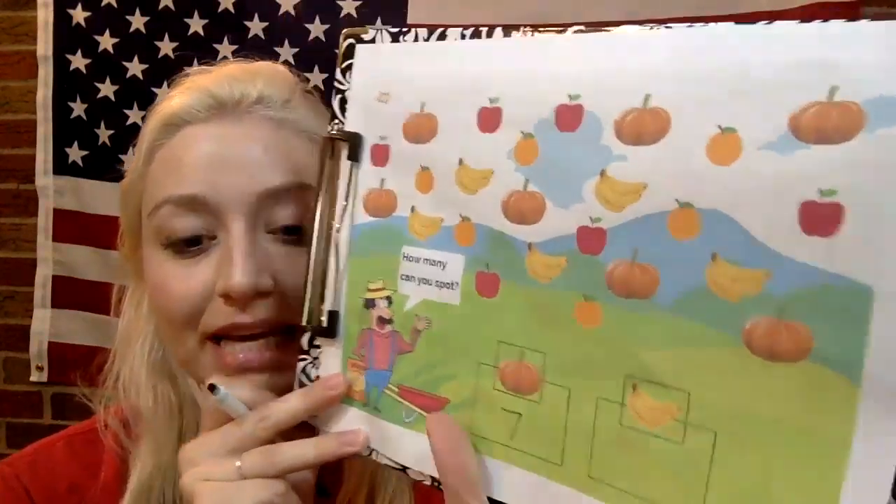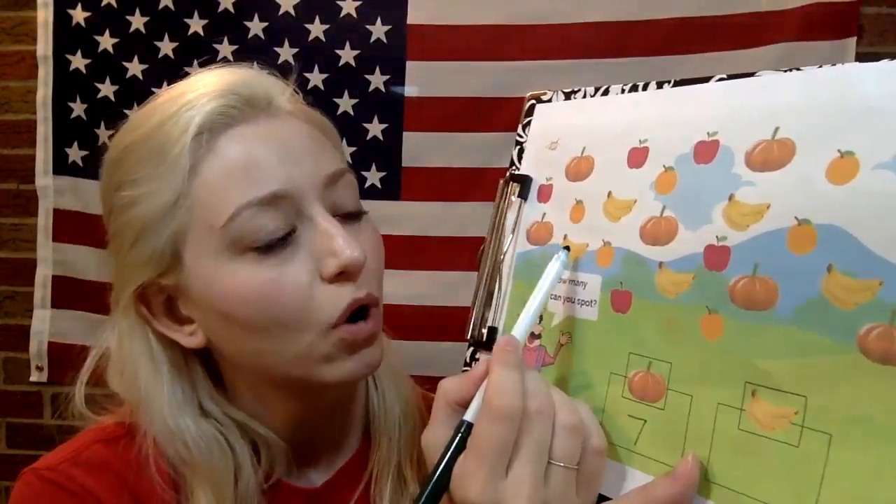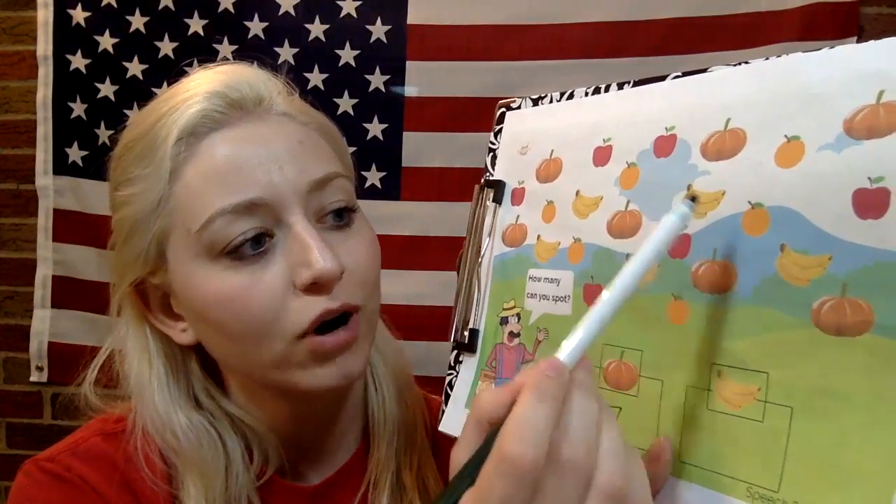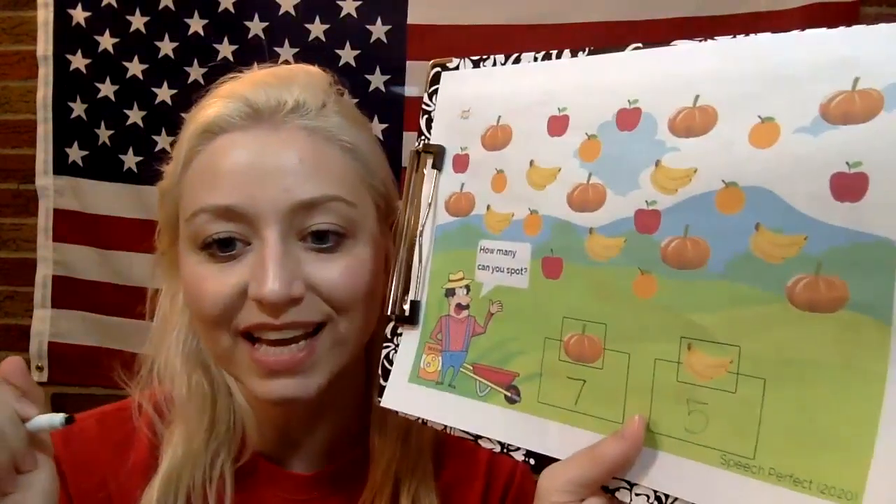All right, let's count how many bananas there are, ready? One, two, three, four, five. Let's write the number five, just like that.